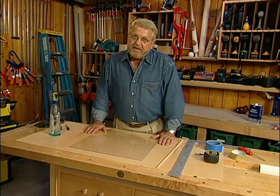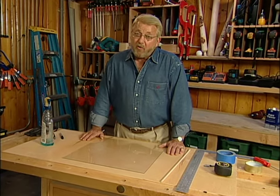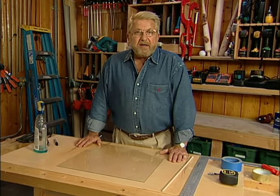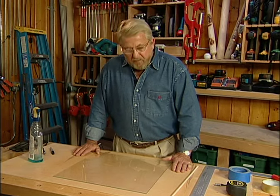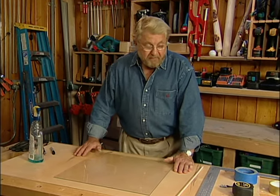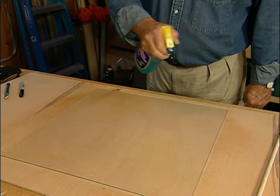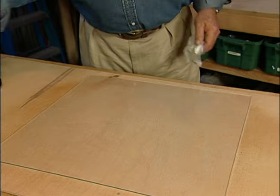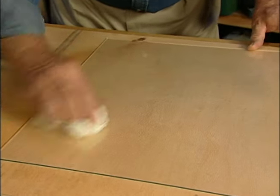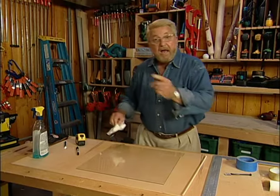Truth be told, most often I just take my measurements down to the hardware store or the glass company and have them cut glass for me. But there are times when I do like to cut my own, so I'm going to do that now — maybe you'll pick up some tips you'll find useful. First thing, of course, is we've got to clean the surface of the glass. Glass that is not clean just simply won't cut very well — it won't score properly. Now I'm going to make my measurements.